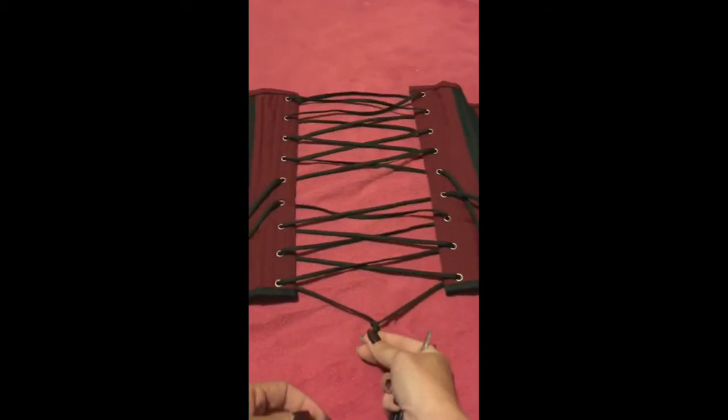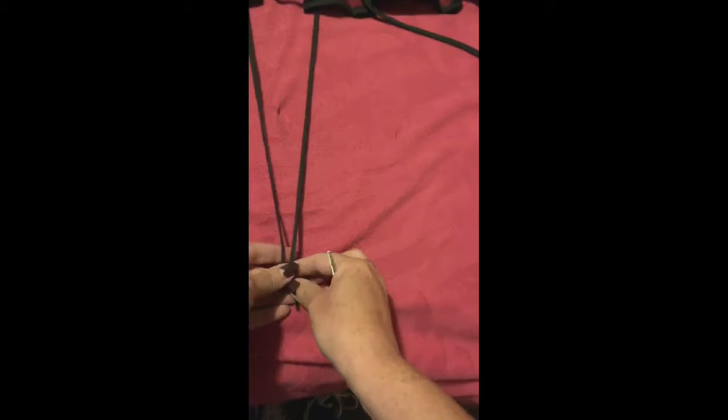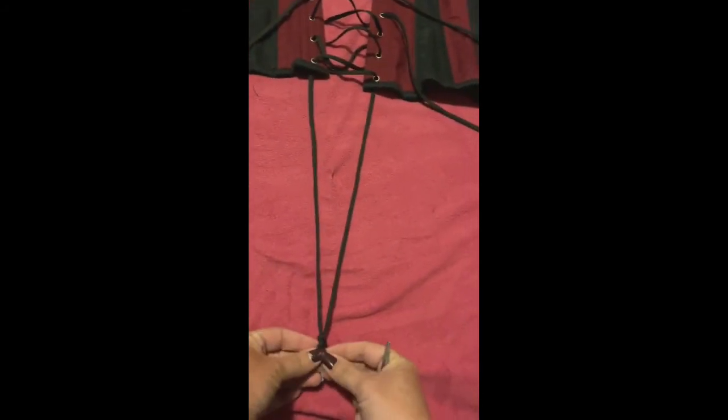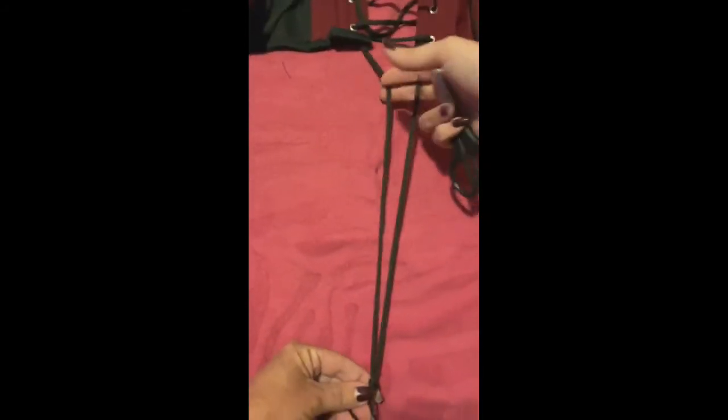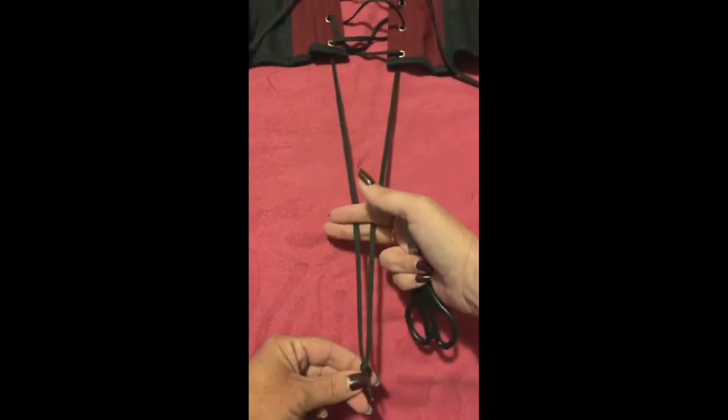You just pull this knot straight down about one foot evenly, just like that. Remember that one foot equals two feet, so if you cut a whole foot off you're taking two feet of lace. If you take a half a foot then you're taking one foot of lace.